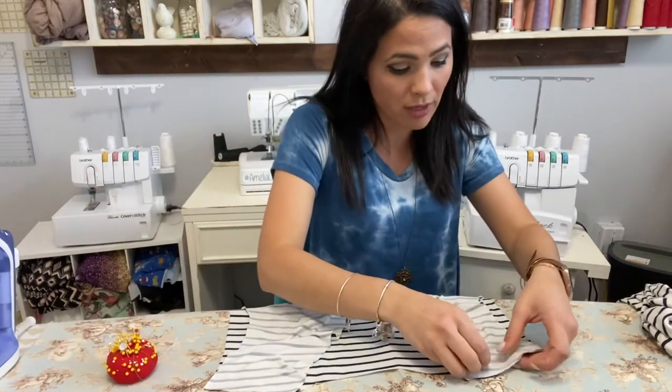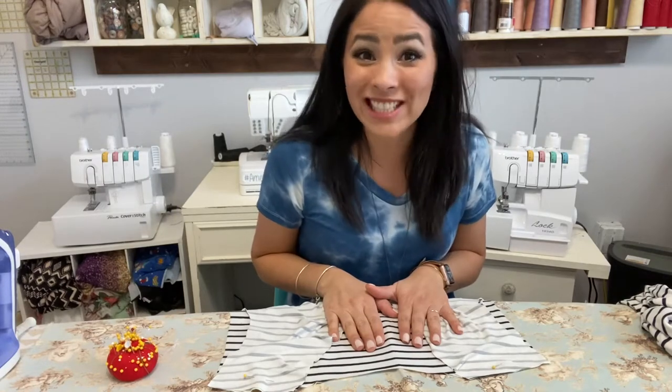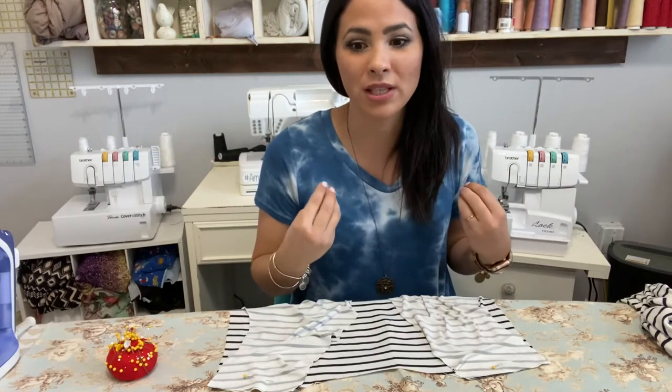I'm using my serger to sew this together, but you could use a stretch stitch on your sewing machine. I'm using double brush poly because it's super soft and doesn't wrinkle easily. This robe would also be awesome in French terry or a plush sweater knit. It's a loose fit, so it might even work with something like minky or fleece — if anything, just size up one. Now I'll go ahead and sew those shoulders together.